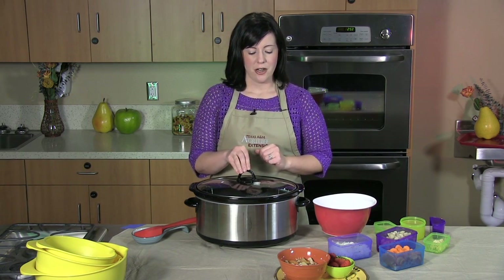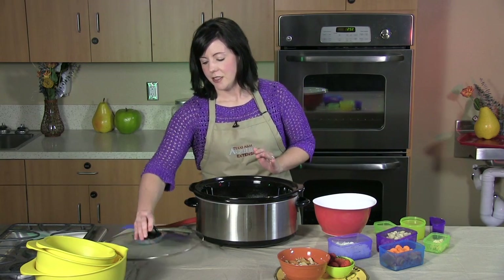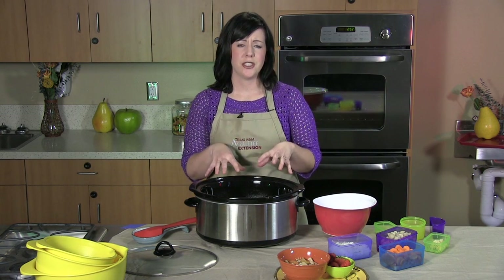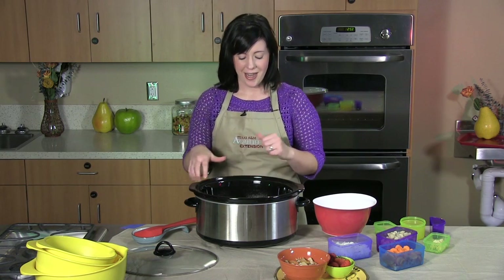So we're going to start off with a slow cooker. What I like to do is spray my slow cooker with some cooking oil. There are so many great versions of cooking oil you can use today other than vegetable oil — there's a healthier version, you can do canola oil or olive oil. Just spray that real lightly, and I've already done that here today.